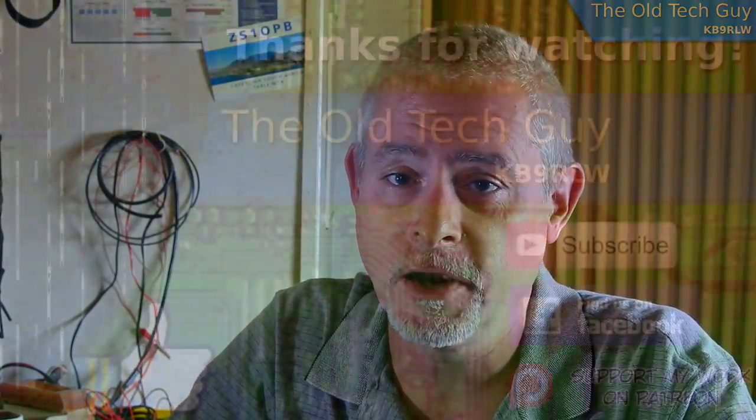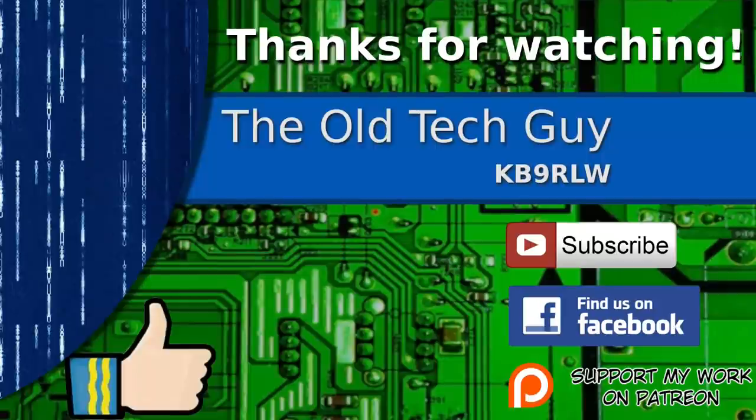I hope you found that useful and we'll see you in the next video. Thanks for watching. If you enjoyed the video, don't forget to give it a thumbs up. Also, if you're not already a subscriber, click to subscribe. Join us on the Facebook channel for discussion about the videos, and if you'd like to help support this channel, please click to support me on my Patreon page.